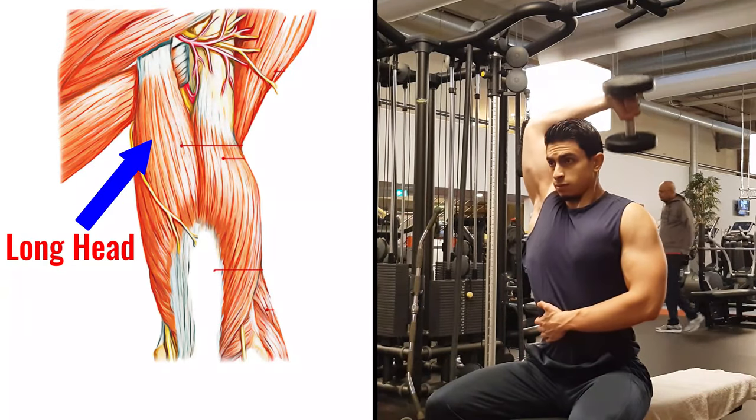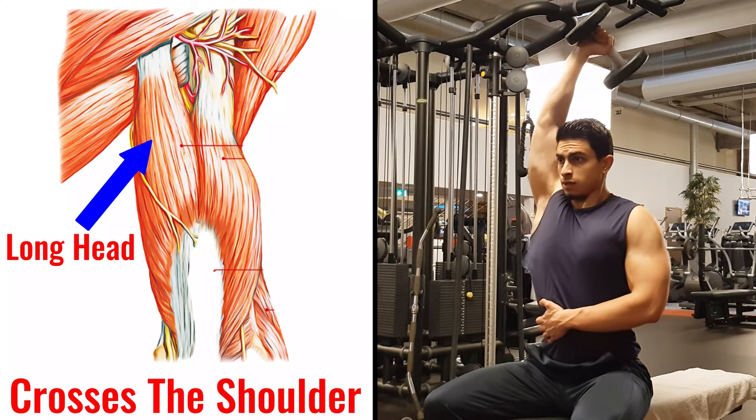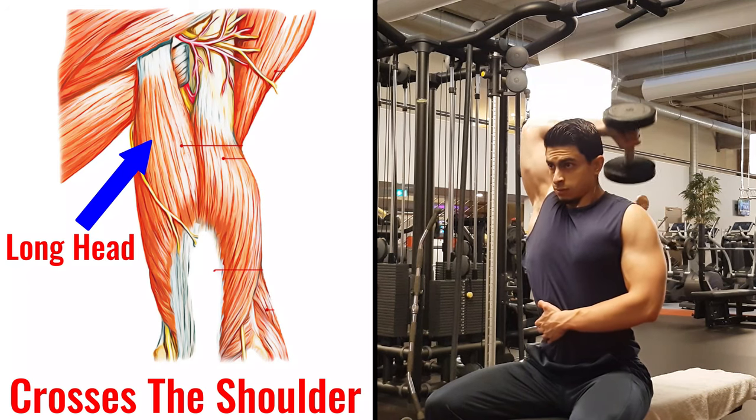But anatomically, there's another thing we need to consider when it comes to training your triceps. The long head of your triceps, which is also the biggest head, crosses your shoulder joint. This means that shoulder position affects how well the long head of your tricep is trained. So to train your triceps and particularly the long head at different muscle lengths, it's a good idea to train your triceps from different angles.